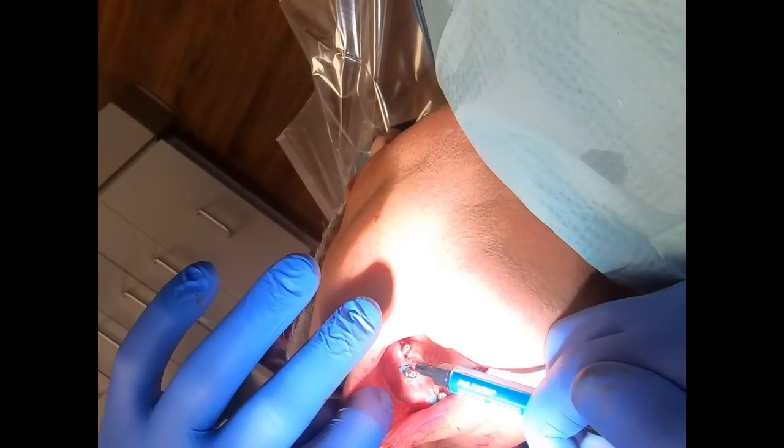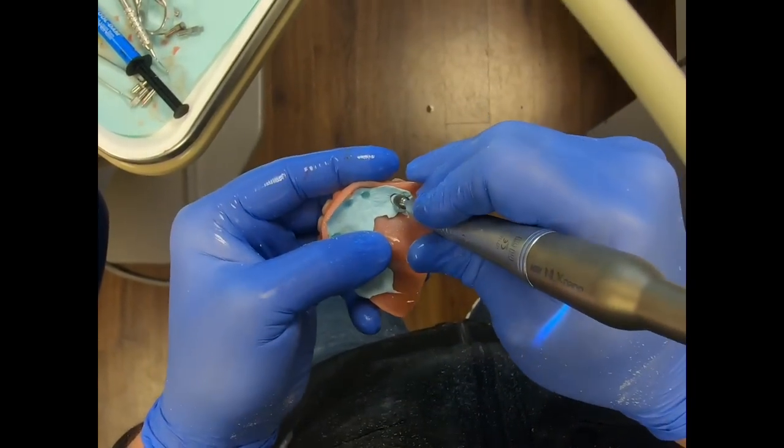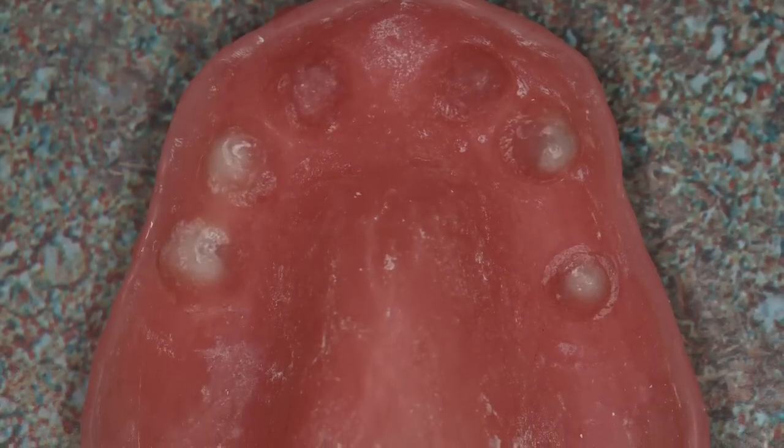So we'll set it to the side and let that material set up. Meanwhile, we'll use some resin and some cool dam to block out the sutures, and then drill into that bite registration material and alleviate the burn through.